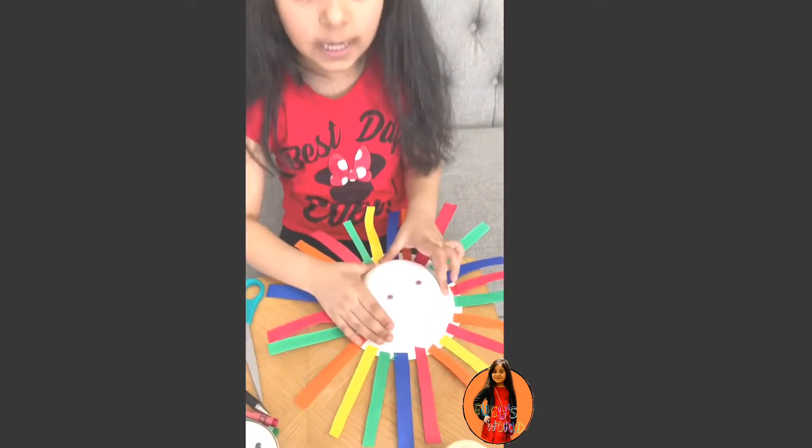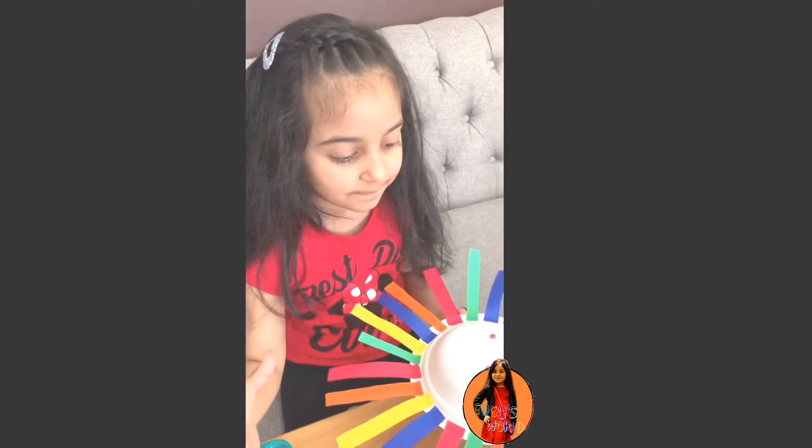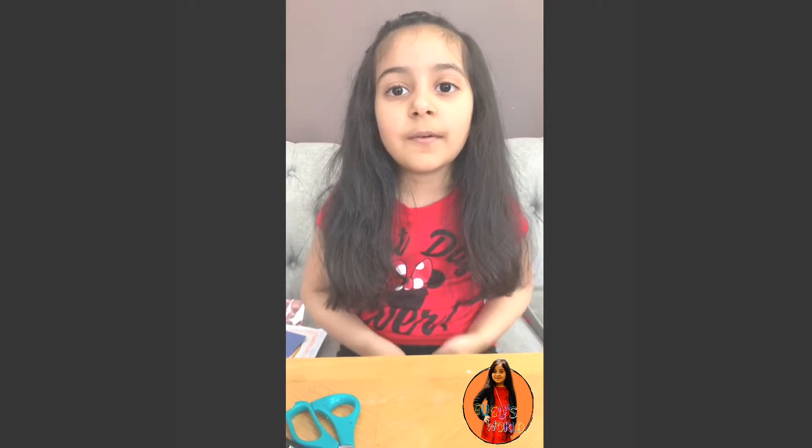My sun is all done. Now we're going to put it to dry. So we already made that artwork and we put it to dry. But which artwork I made in my school, I'm going to show you guys.